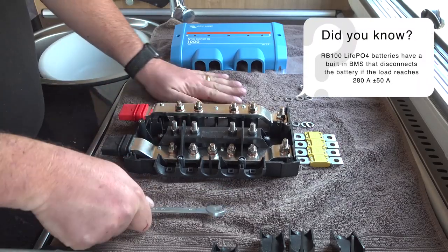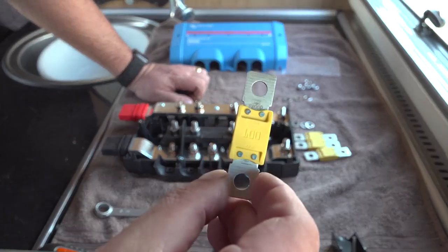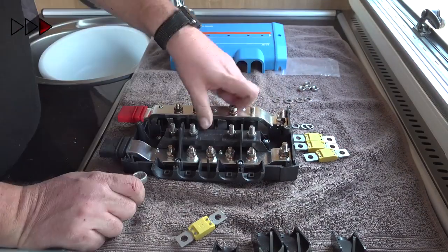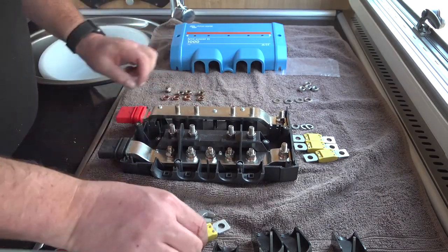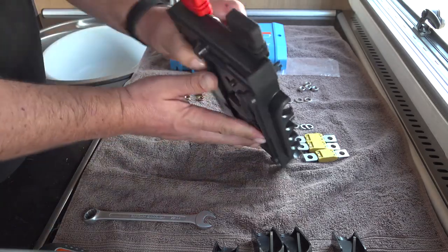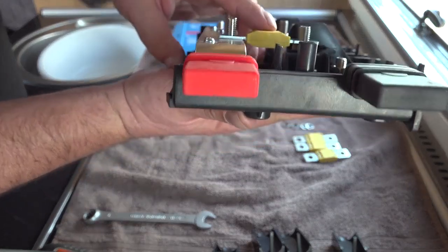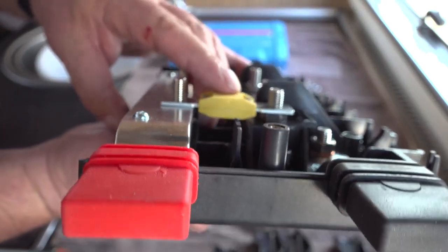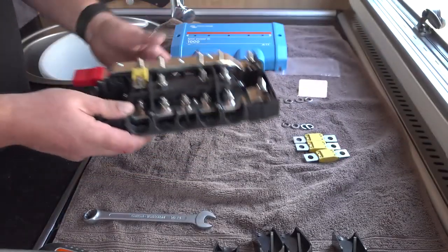I have decided to use 100 amp maxi fuses, as the maximum continuous rated capacity of each battery is 100 amps. Remove the nuts and washers from the positive bus bar. You can see here how the fuse fits into place. You'll notice the bolt on the right is 5mm too short, which is why I'm suggesting that you use 30mm bolts.